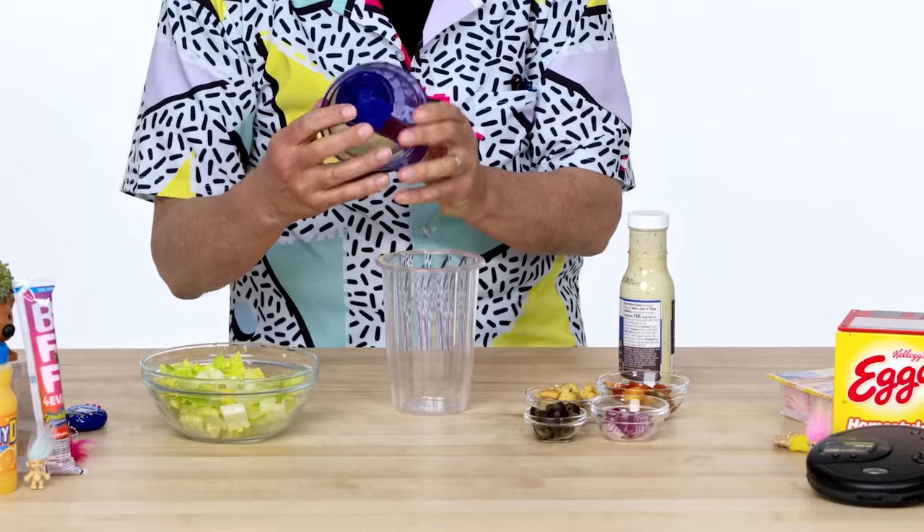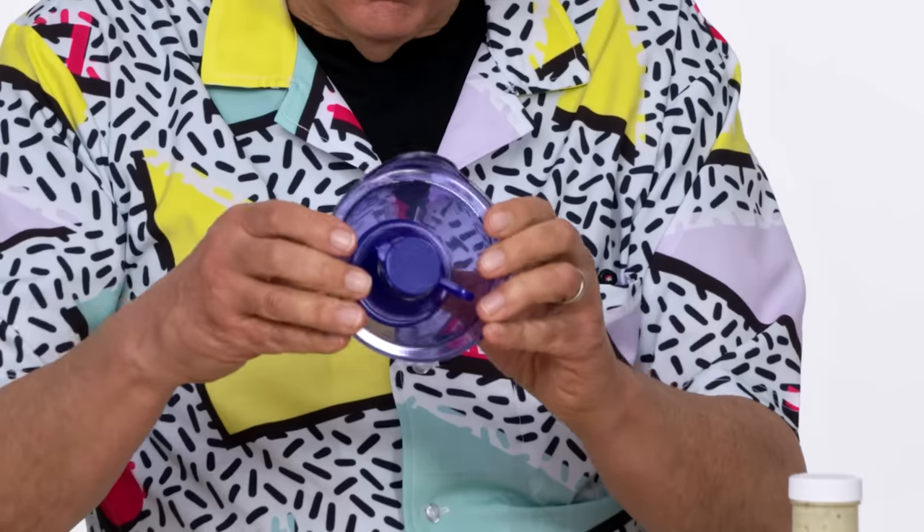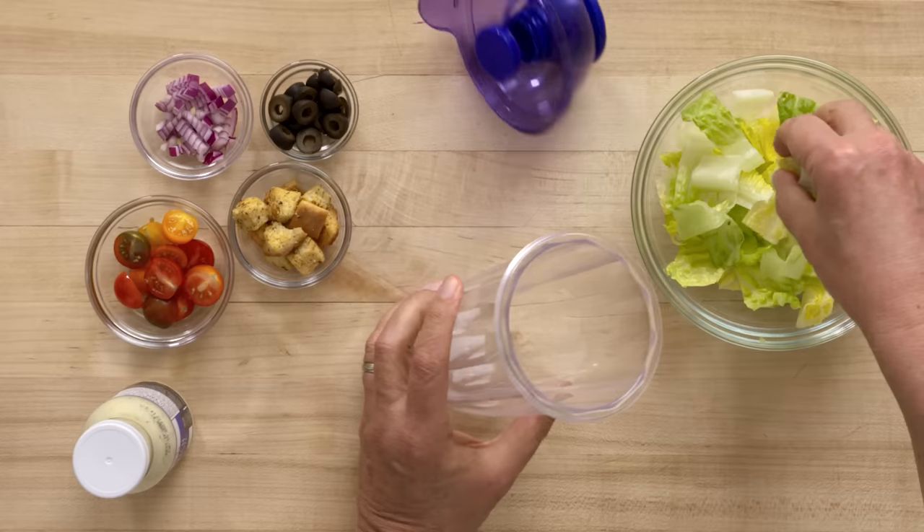Yeah. This is a container for the salad dressing. There is a word saying 'press,' which makes me think I should press it. And when I do, that salad dressing is going to come blasting right out.